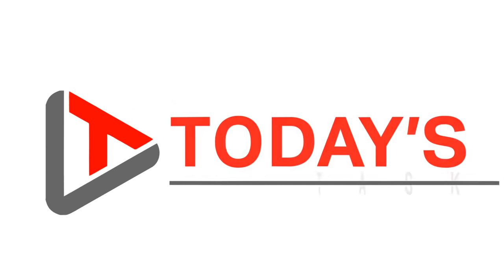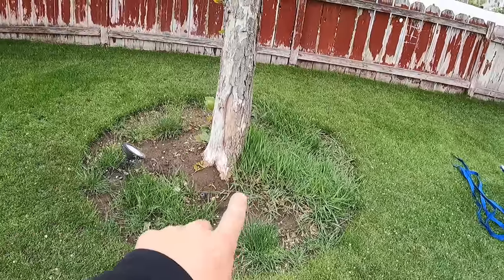Hi guys and welcome to today's task. For today's task we are starting in on those pesky tree rings and flower beds.